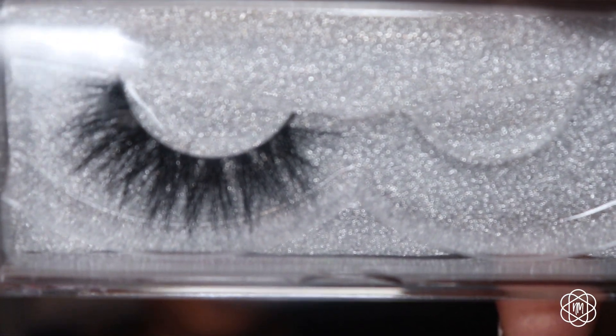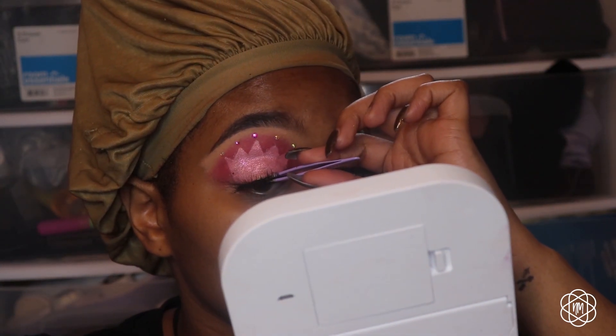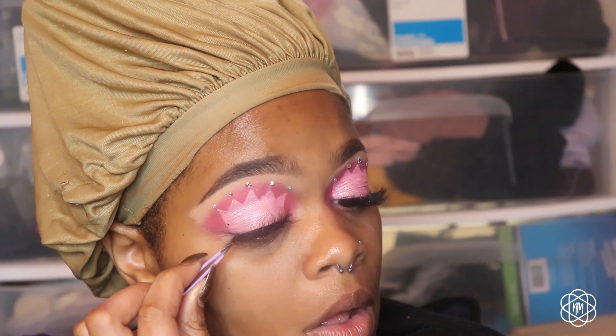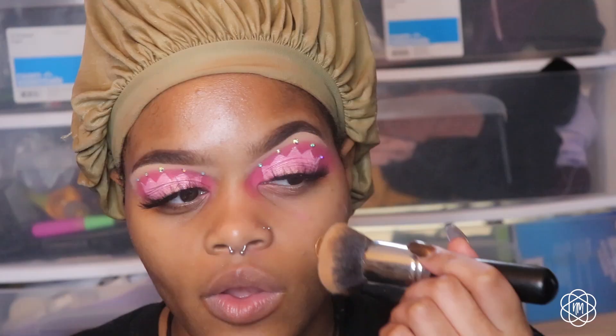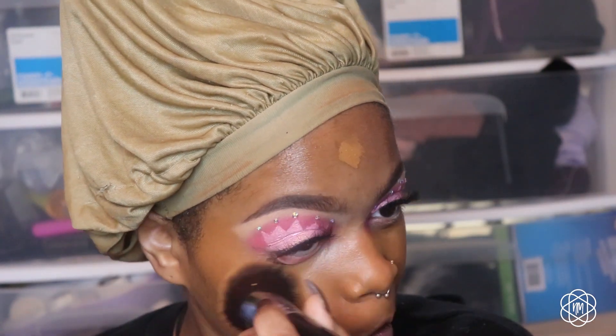I'm going in with the D22 lashes by VisoFree. Now it's time for the face — I'm going in with the usual NYX Can't Stop Won't Stop Foundation in Cappuccino.